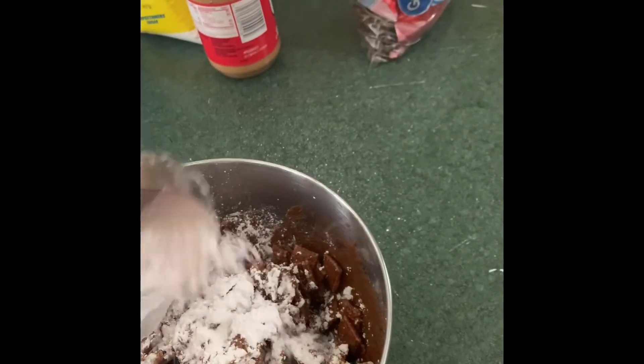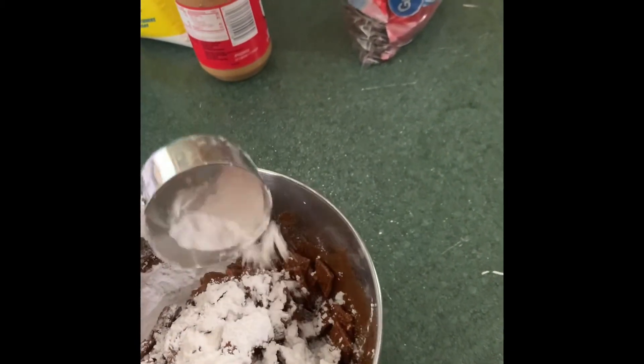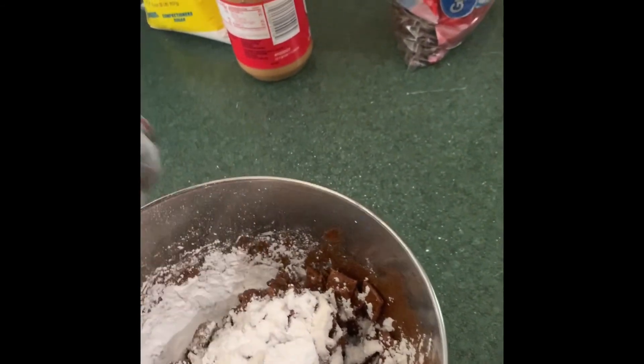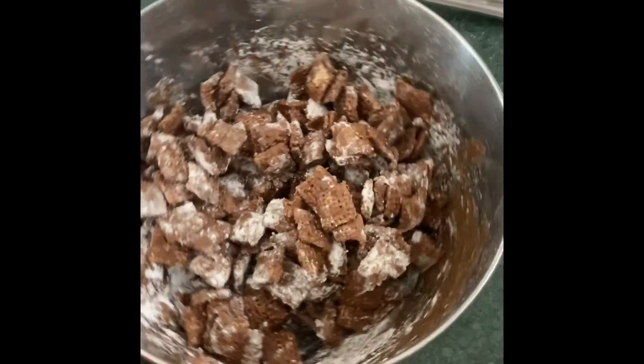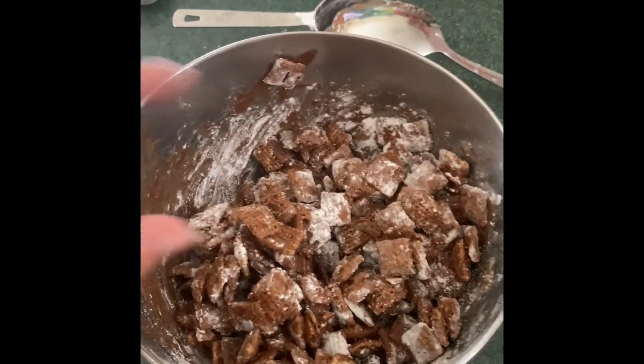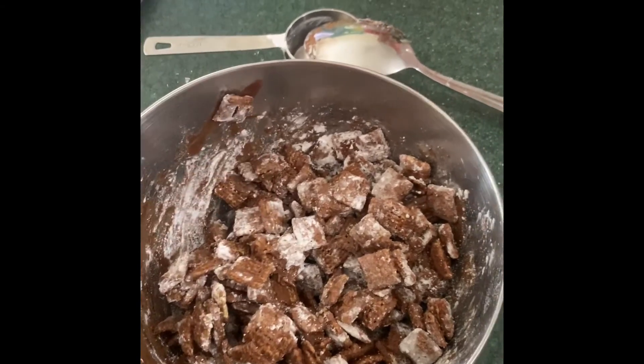It's looking a little bit better — just getting a nice coat on it. This is what your final product will look like. You can add a little bit more powdered sugar, then just take a little bit and eat and enjoy!